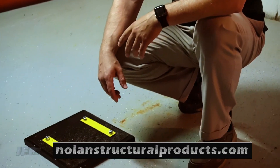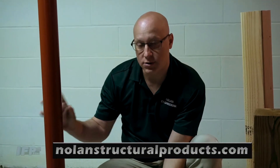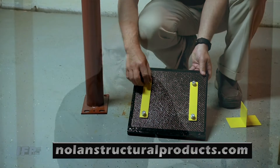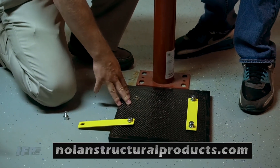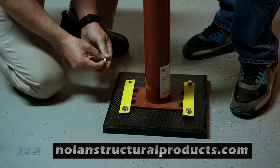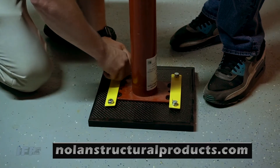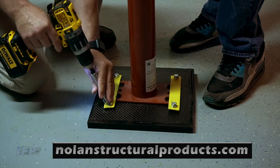The Insta Footing plate can support several different types of posts depending on your need. If you want to use a steel post, place the straps over the base plate of the steel post and simply tighten them up. I position the Insta Footing plate roughly where I want the post to end up, then install the base of the post to the plate — simply slide the flange underneath the yellow strips. It comes with all the hardware you need, with pre-threaded holes. Just snug those up.